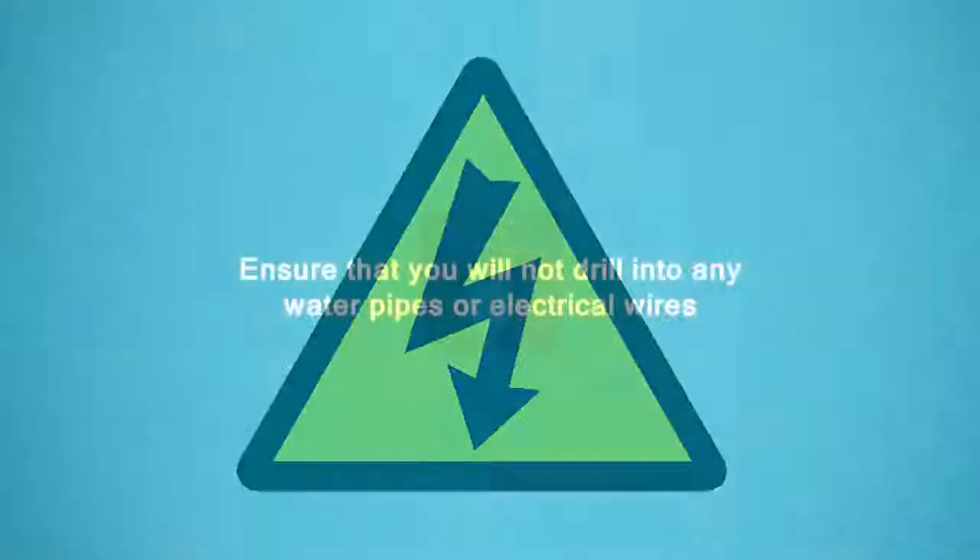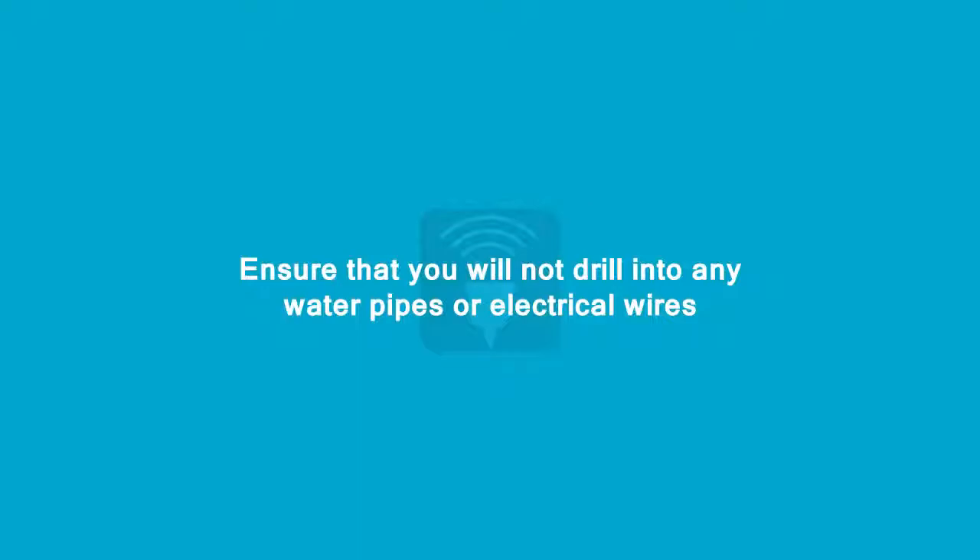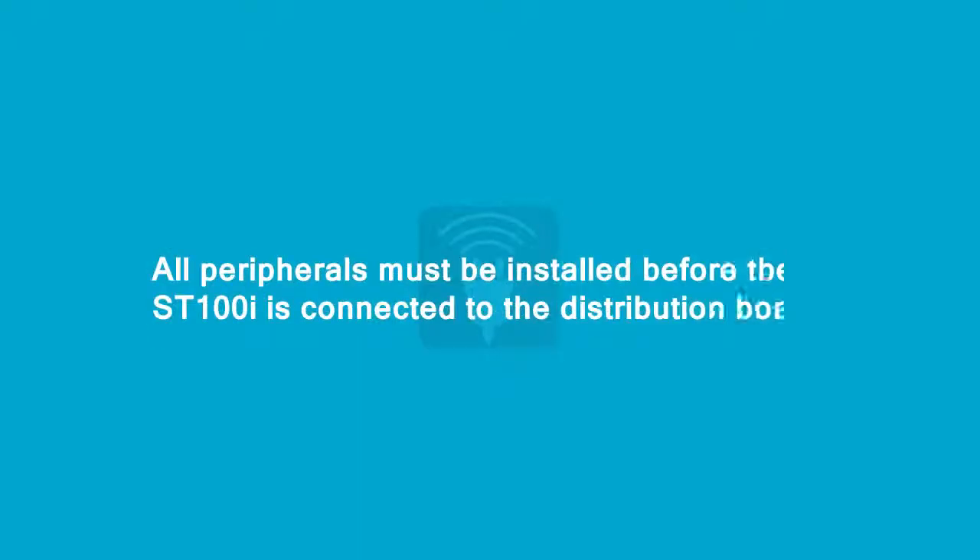Before drilling the holes, ensure that you will not drill into any water pipes or electrical wires. All peripherals must be installed before the ST100i is connected to the distribution board.